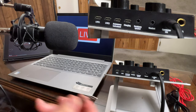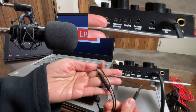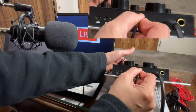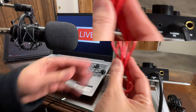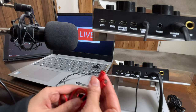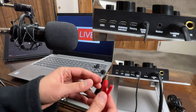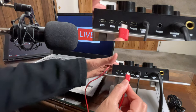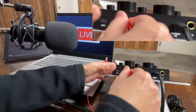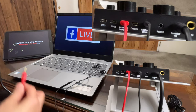I'm going to connect this headset to the one that says 'earphone.' It has a built-in microphone, but I'm connecting it to 'earphone' — I'll tell you why later. This 3.5mm to micro USB cable I'm going to use to connect the background music from a different source other than this laptop. I'll connect one end to the one that says 'accompaniment' and then the other end to this iPad over here.